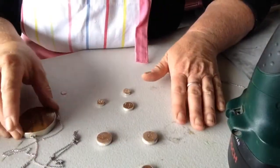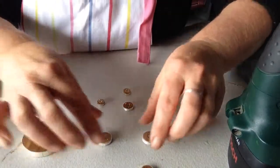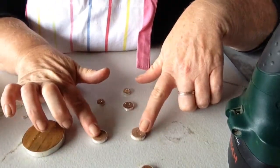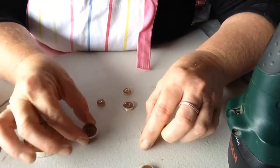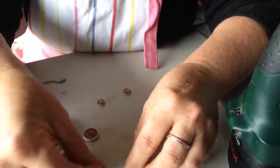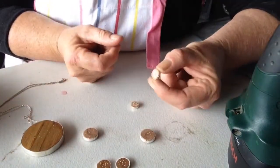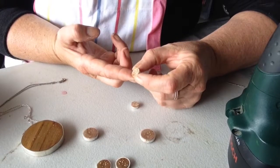Here we go — this is the largest star map I showed you earlier. I have different sizes: these are the mini pendants. These ones are already finished and lacquered, ready for sanding. And I'm about to make some little earrings — these wee guys here.